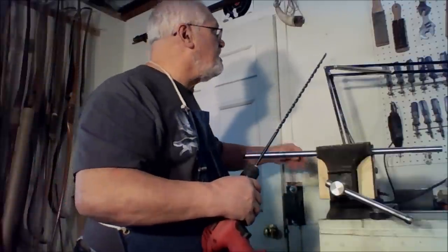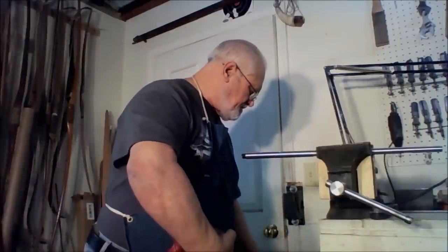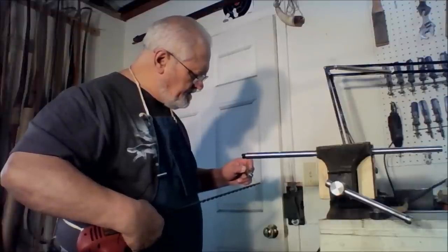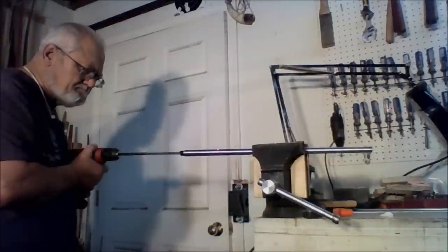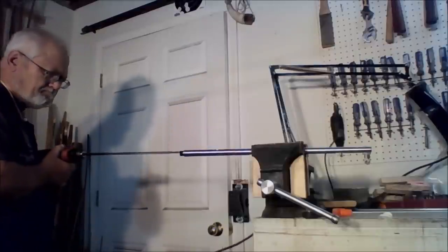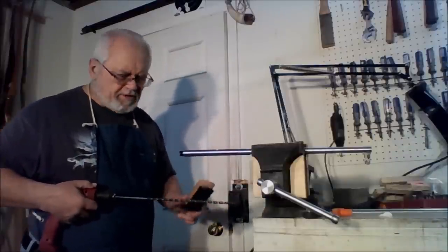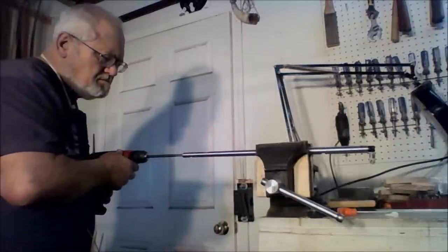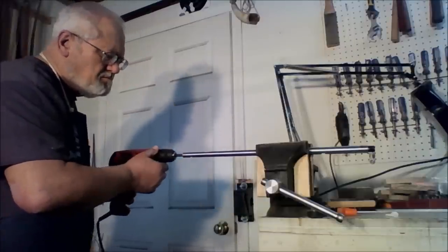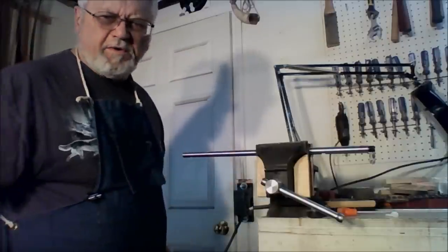Every little bit I'm going to pull this out and brush the chips off of it, then put a couple more drops of oil on it. When your drill starts heating up, your best bet is to take a break — just walk away. Okay, we've broken through — that means the hole goes all the way through.